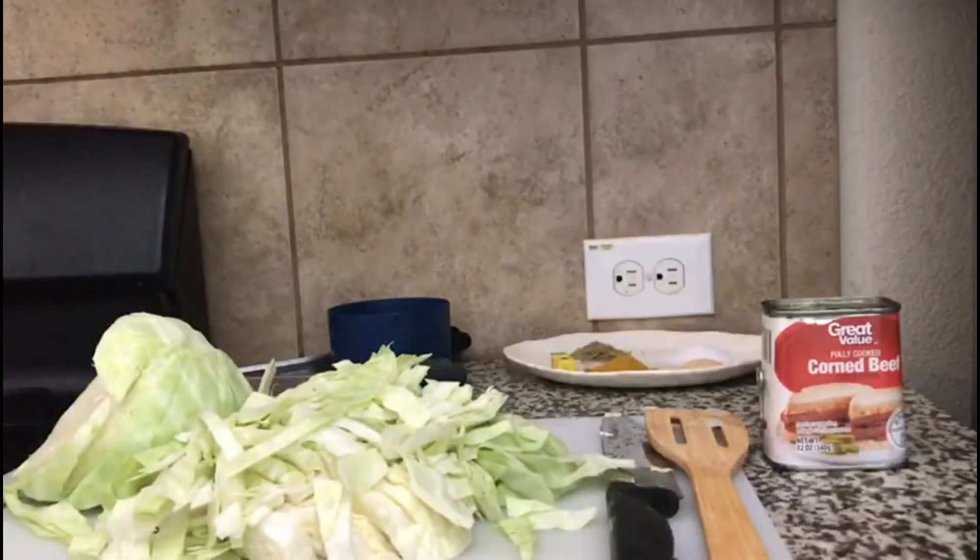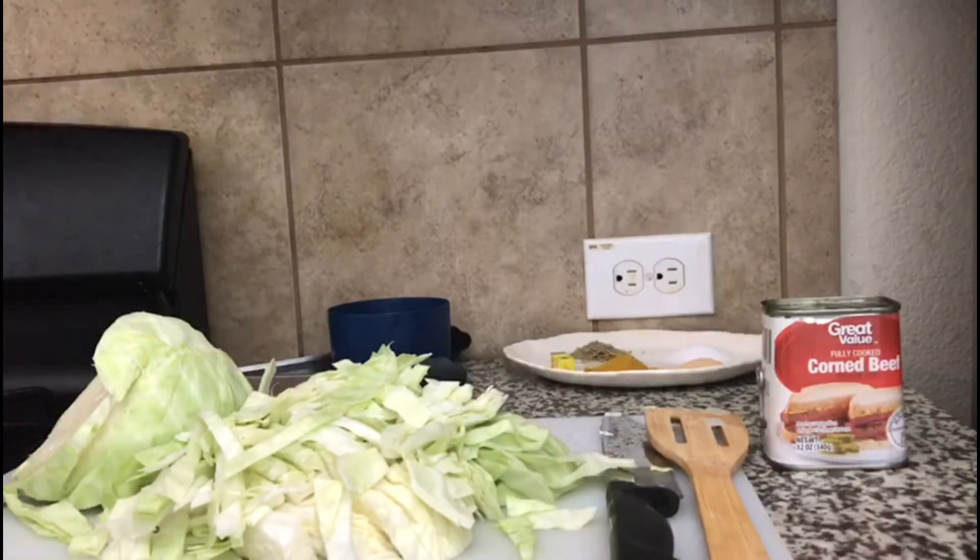Now I'm going to add the corned beef — I'm adding all two tins. Remember when seasoning the corned beef, it already has salt in it, so you don't want to over-salt the filling.